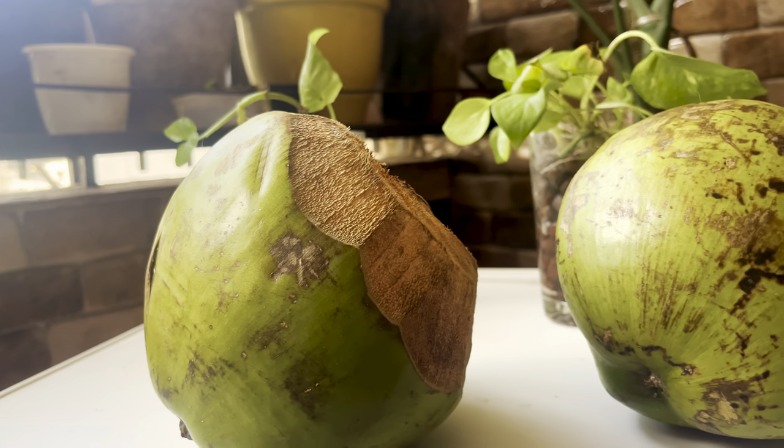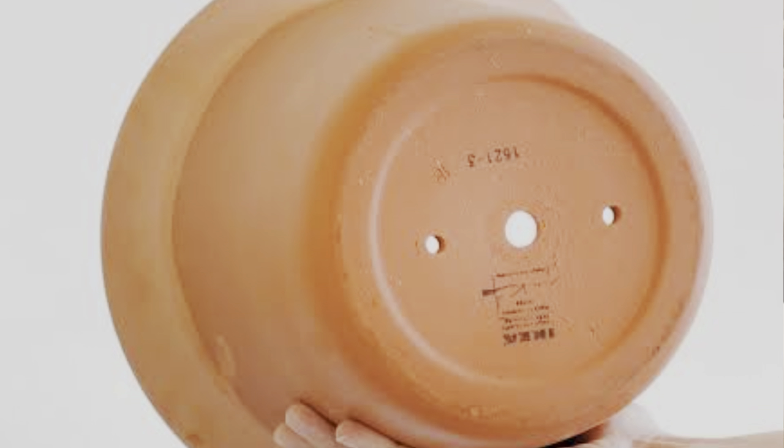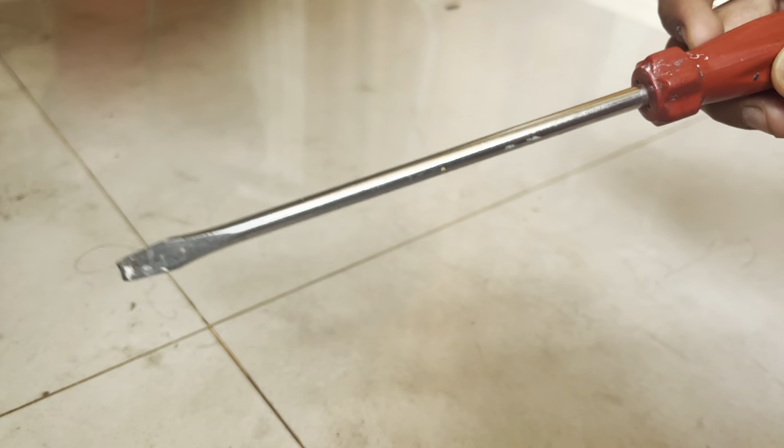For any planter, the most essential thing always is to have drainage holes, and now we are going to make drainage holes in these DIY coconut planters. For that I am going to use a big screwdriver.